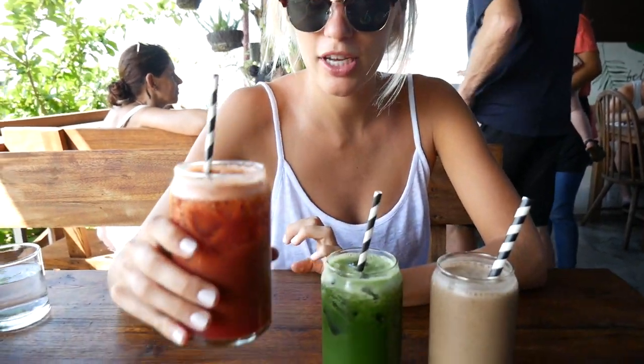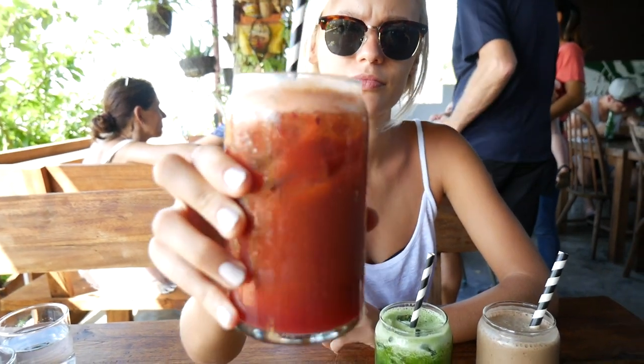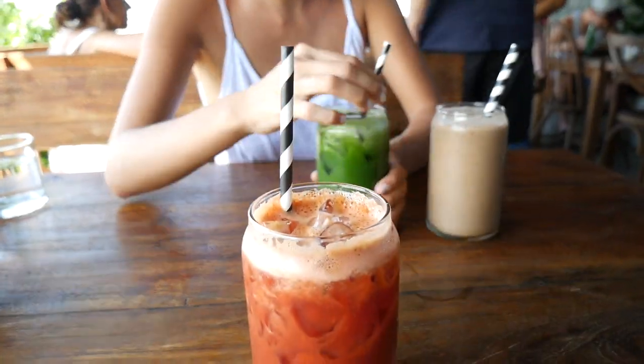Now we're at the Shelter in Seminyak, which is just about Nalu Bowls, and before our lunch we're having a juice. This is Julia's juice — what does it have inside? It is with ginger, apple, carrot, and beetroot. And I have a green juice.